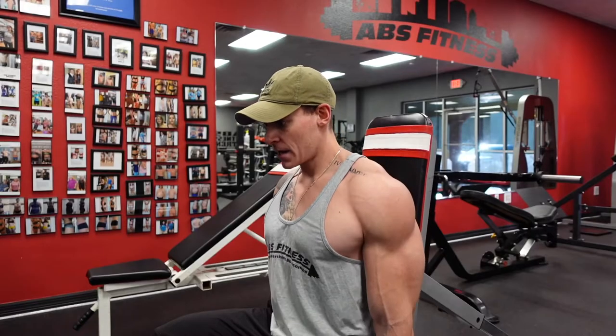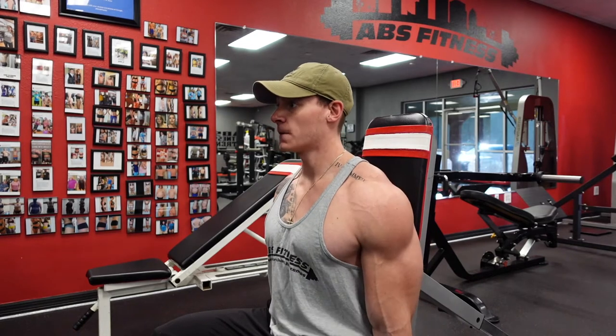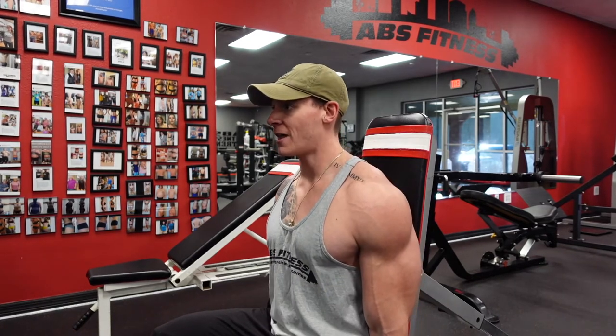Now these traps — you're gonna get this chest looking a little bigger. The shirts will fit a lot better.